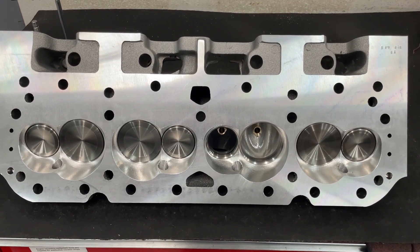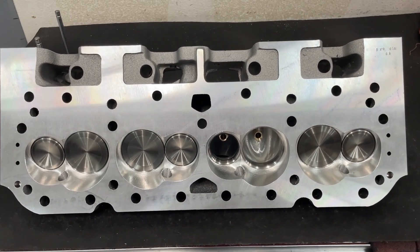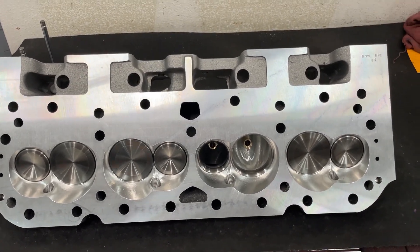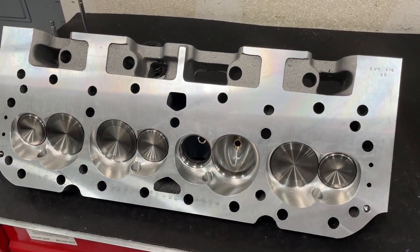Hey guys, this is Eric Weingartner with Weingartner Racing. Today's video is about whether milling affects flow. I've done videos on this before, but not to this extent, and you'll see what I mean here in just a second.